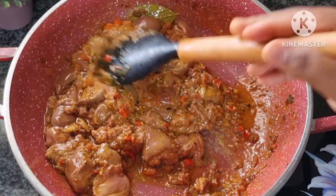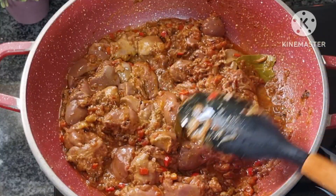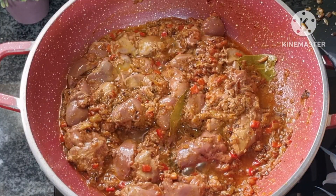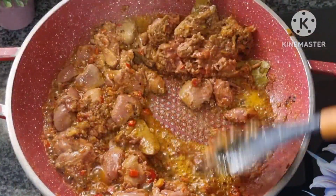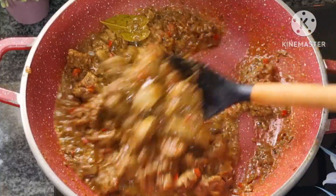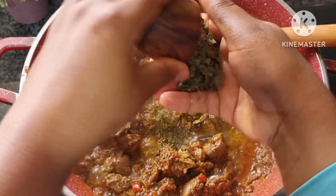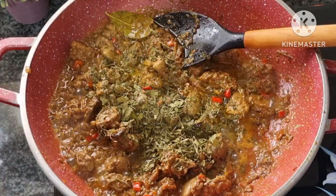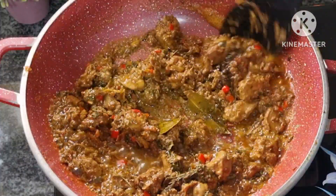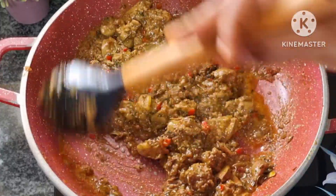I'm going to cook on high flame for about five minutes. I'm not going to cover the pot — I'll just keep checking that it's not burning. It's been about three minutes so far. I'm going to keep frying for another maybe three minutes before adding anything else.